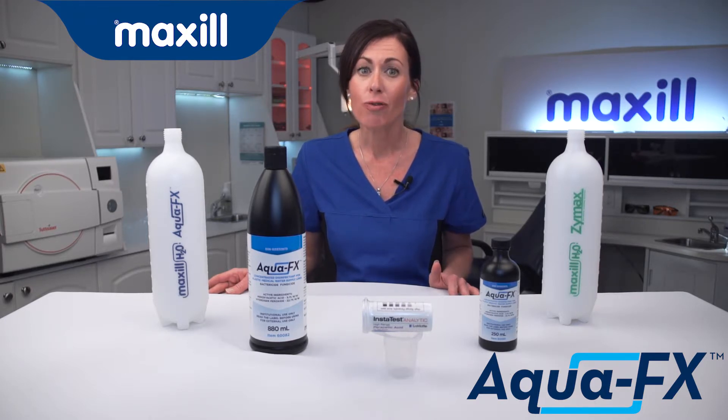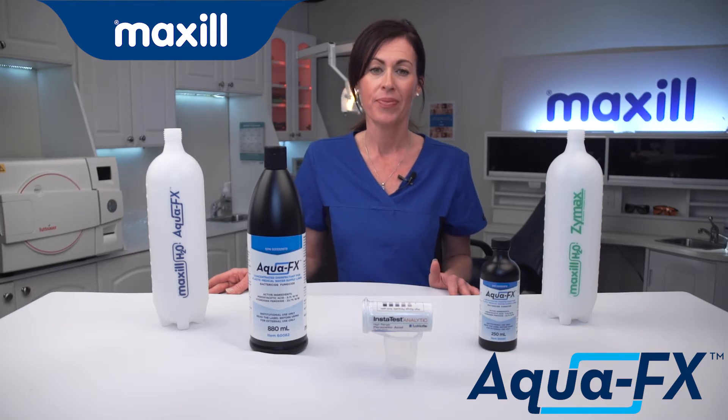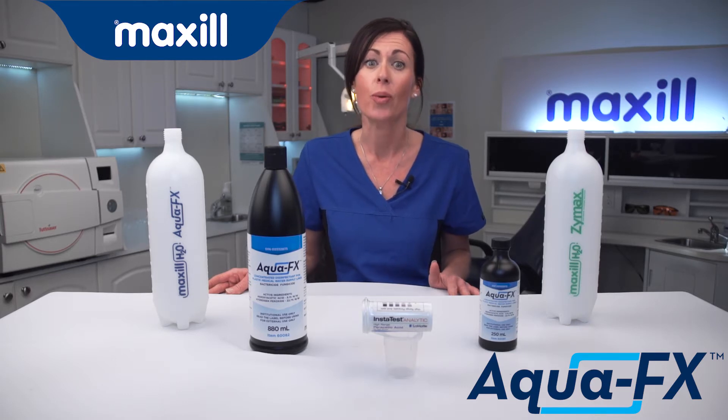AquaFX disinfection formula keeps infection control practices simple and cost-effective with Maxill's 100% biodegradable AquaFX. Maxill's PAA equilibrium technology ensures a concentration of oxidizing components to quickly and safely disinfect water line systems.